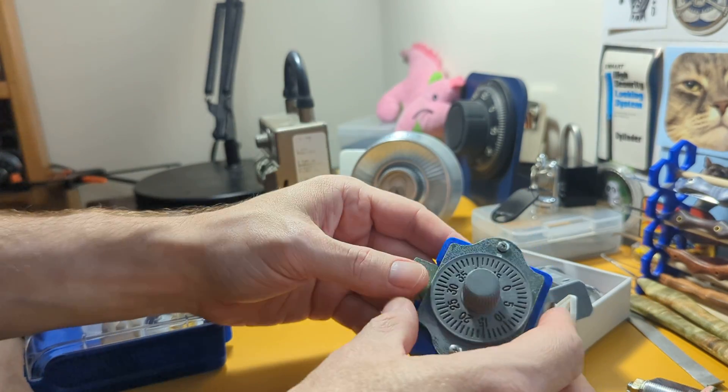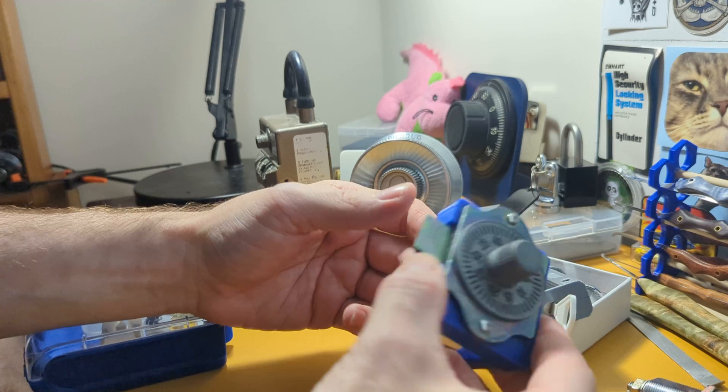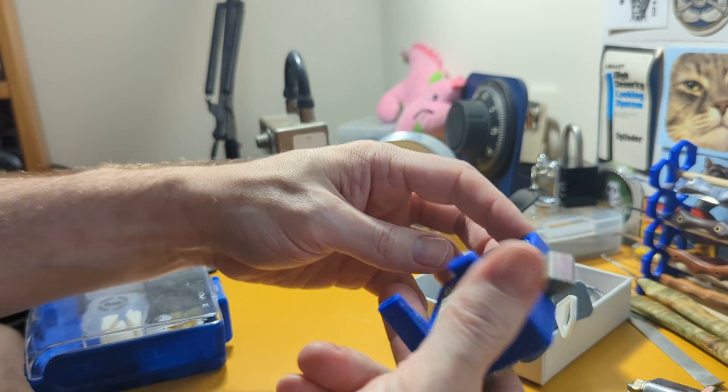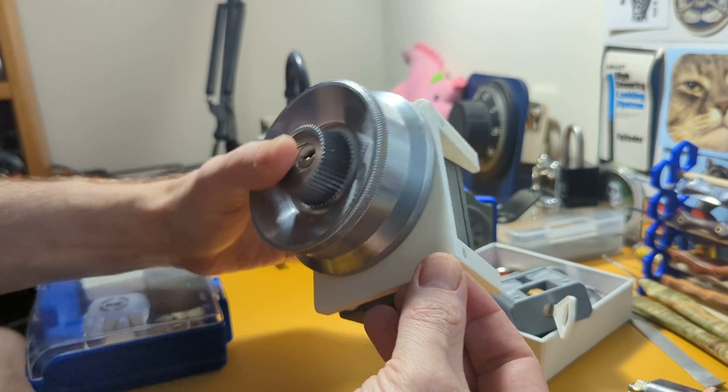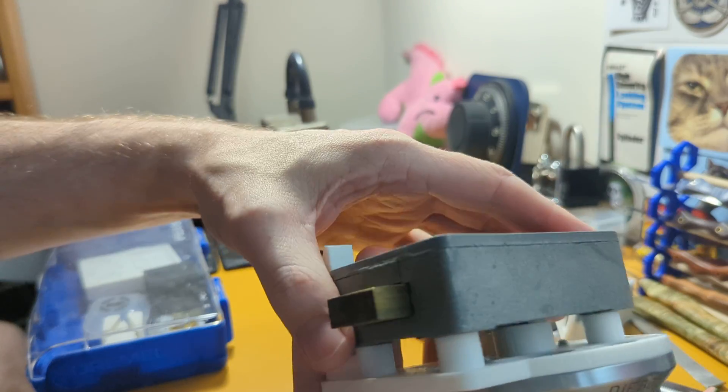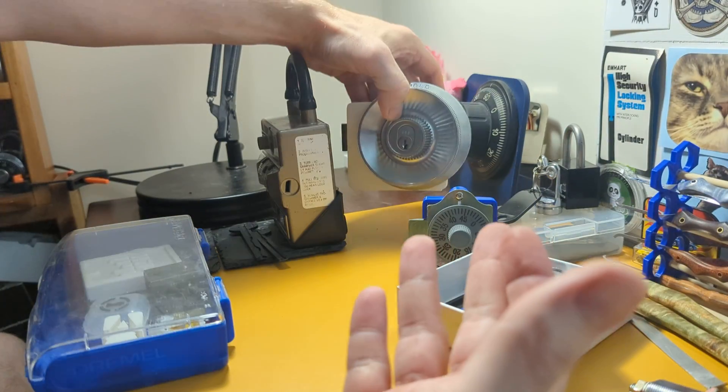I have a little miniature mailbox style lock that didn't have a stand, so I just designed one and printed it. Same thing with stands you can print for safe locks. These have been really nice — you can find them on Thingiverse.